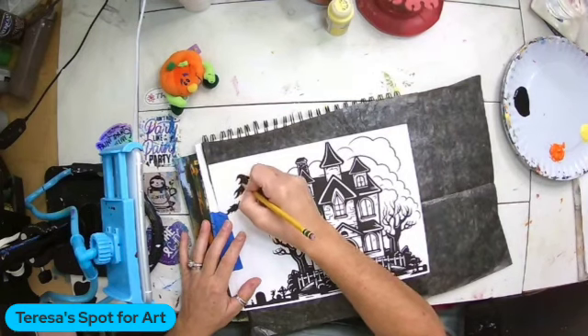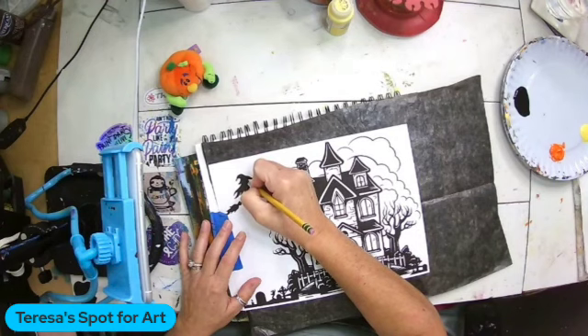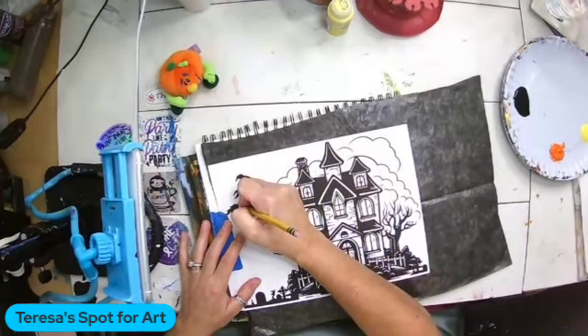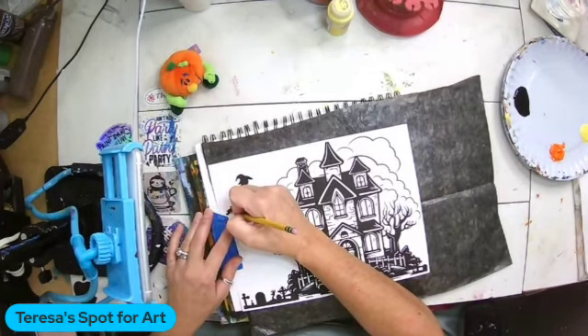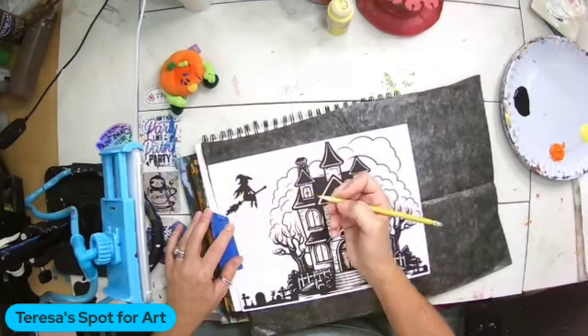Now this project only takes three colors. I'm going to use yellow and orange for the background, and then black for the silhouette. This is a great project to do with kids, but when you have a little bit of downtime and you feel like painting but you want to just do something quick and simple and mindless, I trace the whole witch.